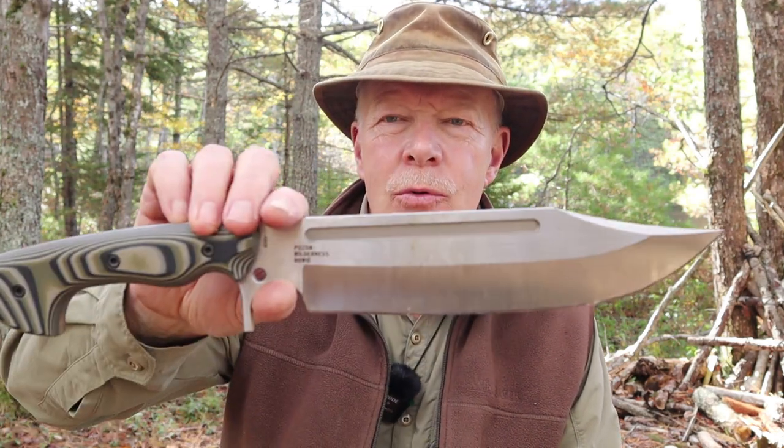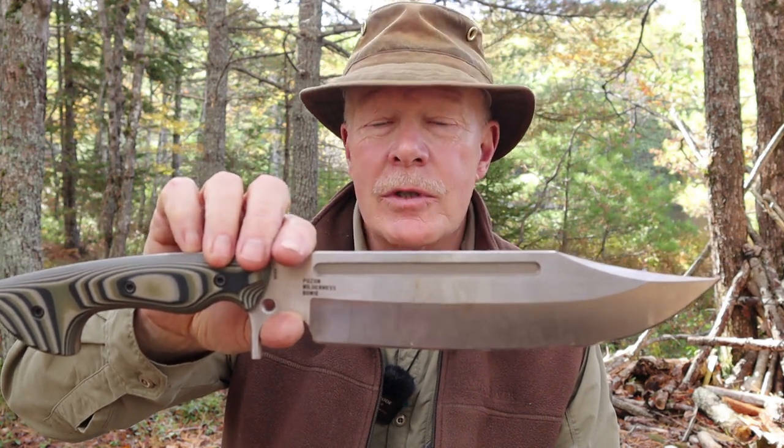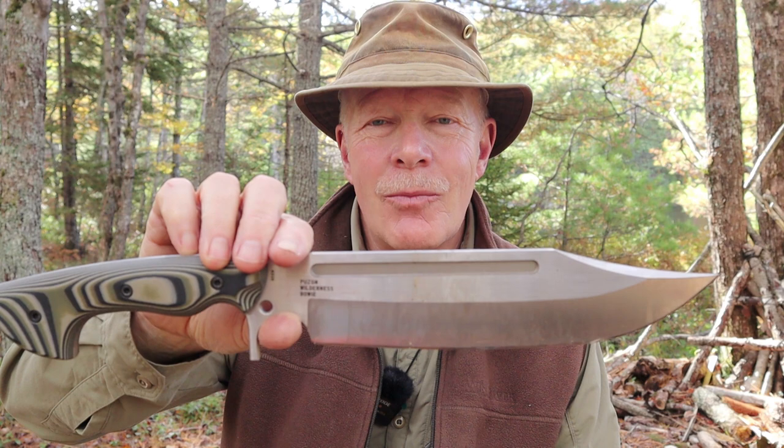Today we're going to be taking a look at a modern interpretation of a classic American knife design, the Bowie. This is the Puzon Wilderness Bowie, designed by Dave Puzon and manufactured by Work Tough Gear. If you're interested, keep watching.